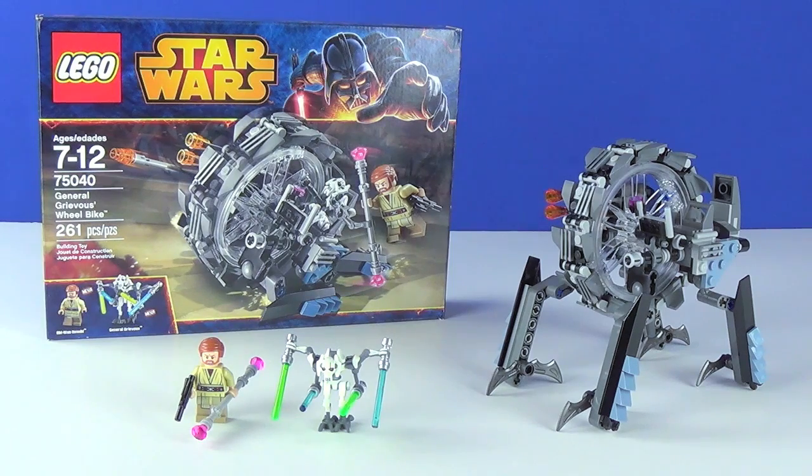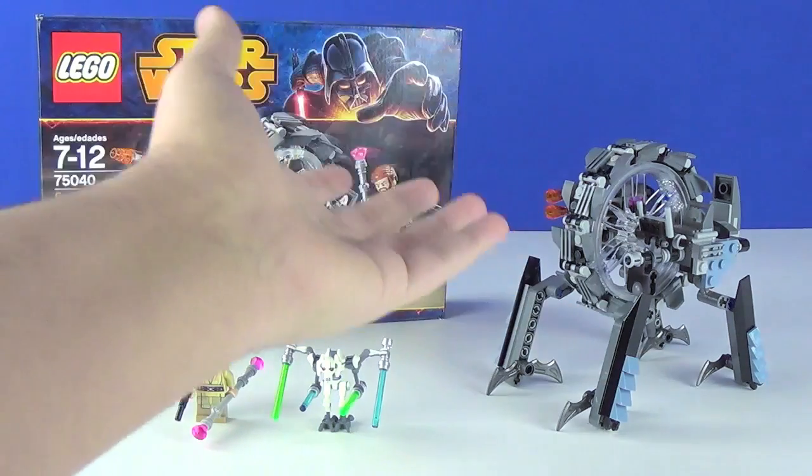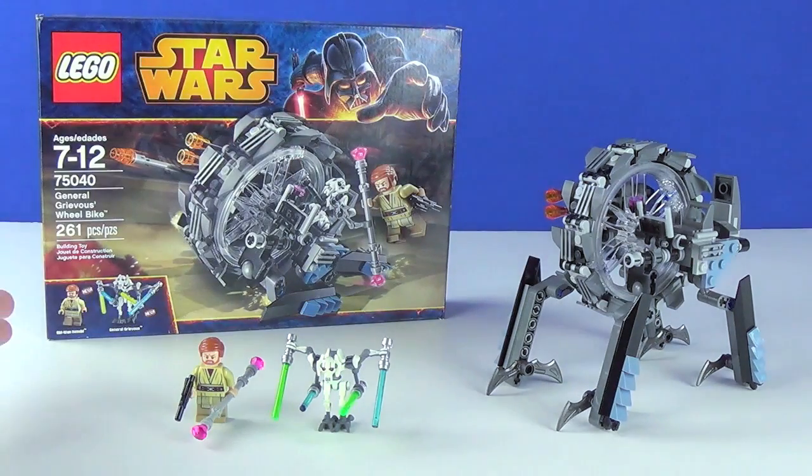This one will be retailing for $24.99. This is one of those sets way back in 2004 when I was a kid that I missed out on and really regretted missing out on. There are a couple flaws, but for the most part it's a pretty solid set and I definitely recommend it. The price point of $24.99, while the Grievous Wheel Bike is a little bit small, it does have the appropriate piece count and the minifigures are definitely fantastic. Without further ado, let's take a look at both minifigures included with the General Grievous Wheel Bike.